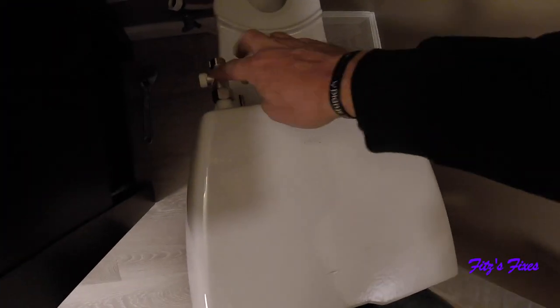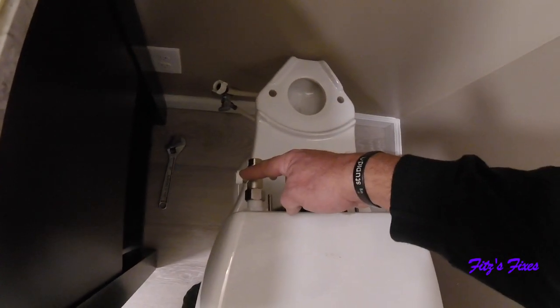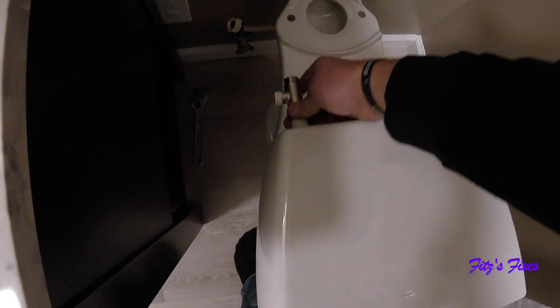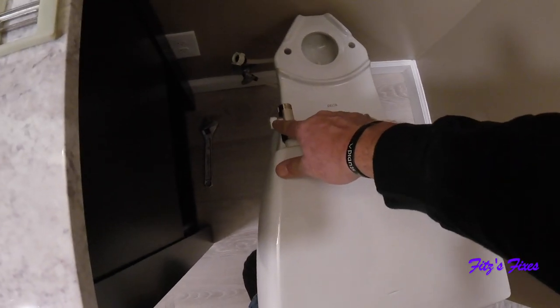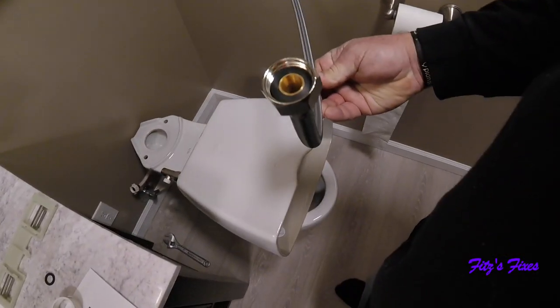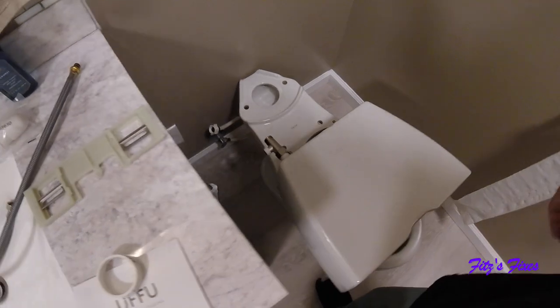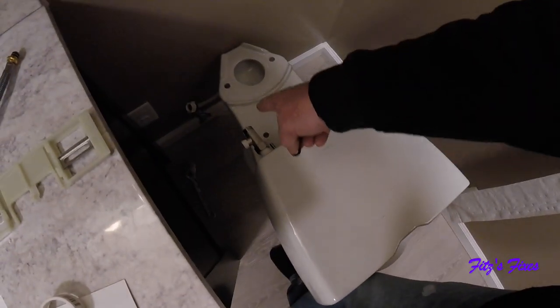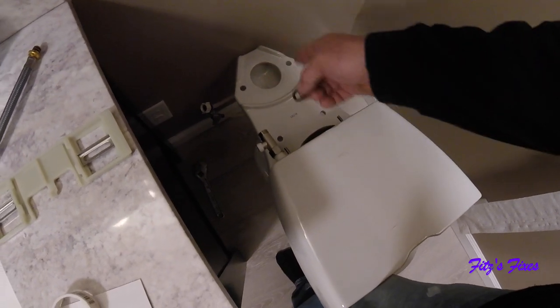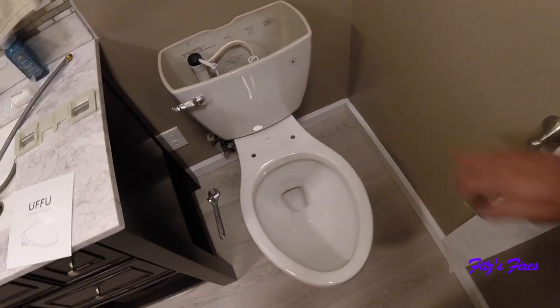First thing I'm going to do before I put the bowl on is put this adapter on. The main water from the house is going to go into here, and the other hose for the bidet is going to go into here, so I want to screw that on nice and tight. I don't know if you need Teflon tape for this one, but it's got a rubber gasket so I should be good — I put it on there anyway. I forgot to put that washer in first, so take this back off, put that washer in, and then put the toilet bowl on. I'll wait to hook up the water lines when we're done.